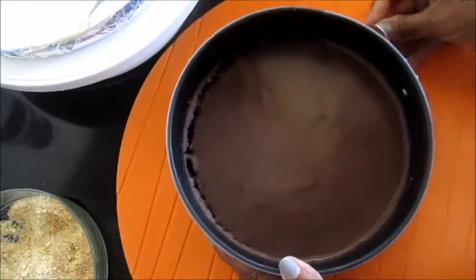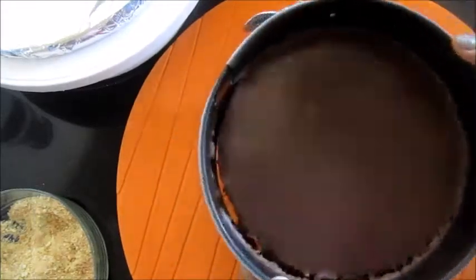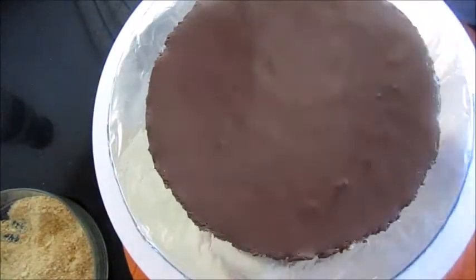After two hours you can see the chocolate sauce is set on top of the biscuit layer. Take it out from the cake tin and transfer it to a cake board and start decorating it.